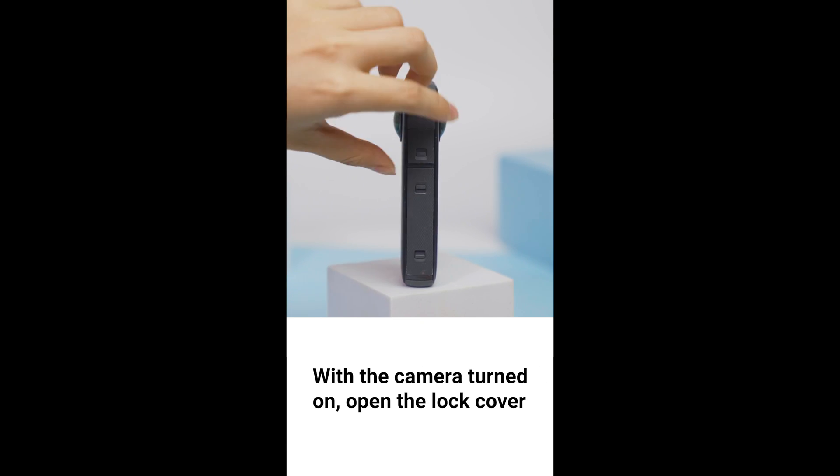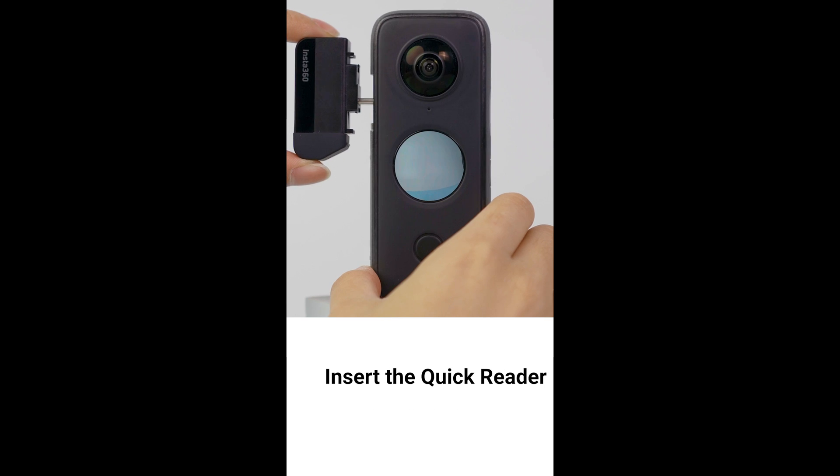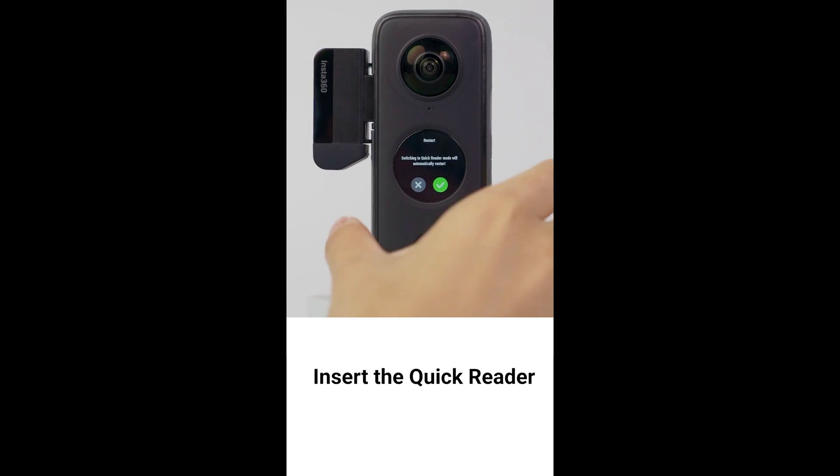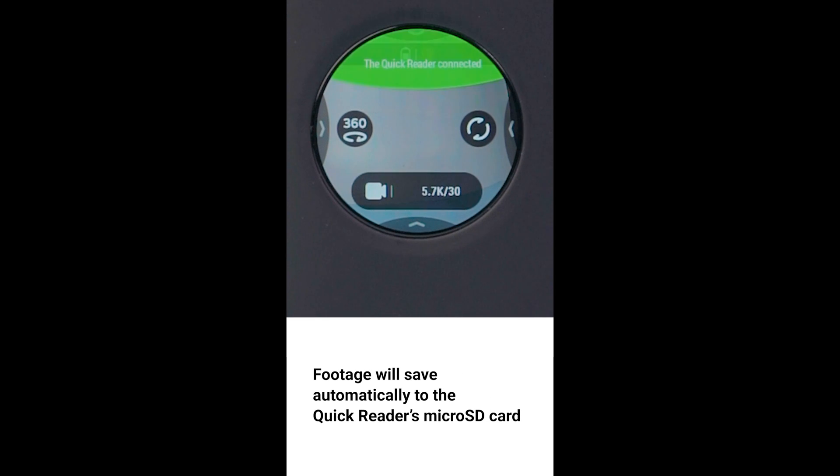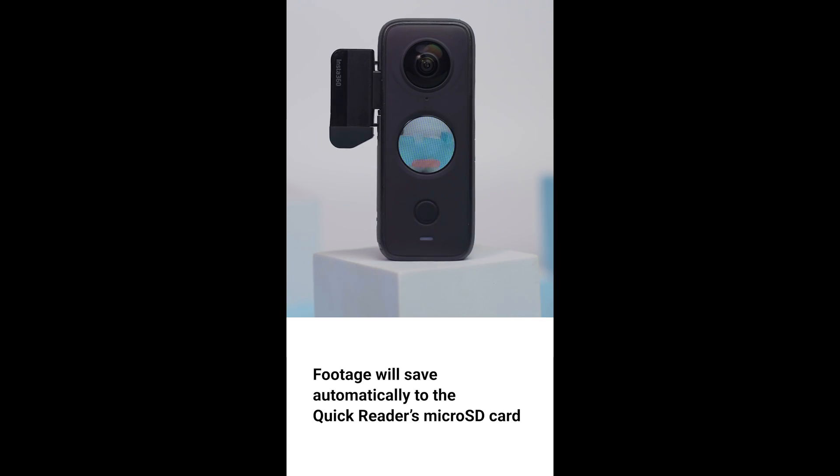Turn on the camera and open the lock cover. Insert the Quick Reader and it will automatically connect to the camera. The Quick Reader's micro SD card will now be the priority memory card where videos and photos will be saved.